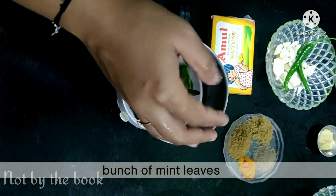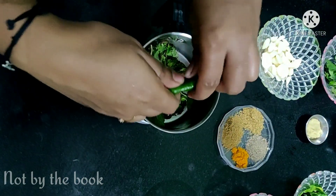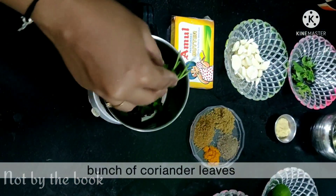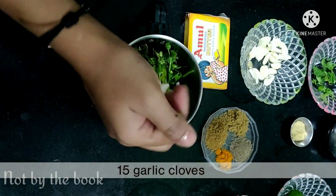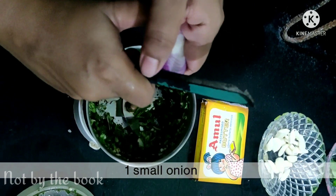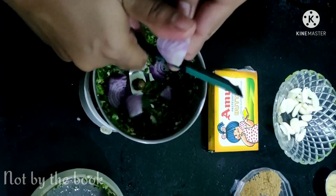Marination ke masale ke liye, sabse pehle hum lenge kuch pudina patte, 2-3 hari mirche, dhaniya patte, 15-20 kaliya lehsan, and a small piece of ginger. Take this well.